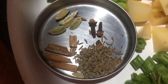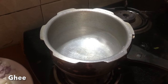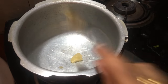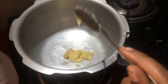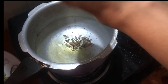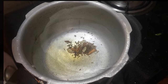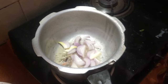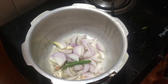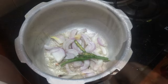I am going to add the spices to the oil. Now I will fry the onions in green chili. This is spicy and has a lot of taste.